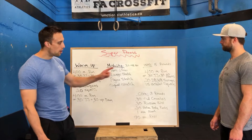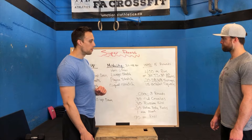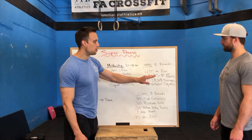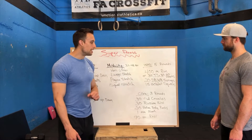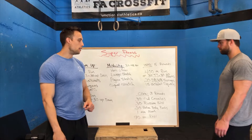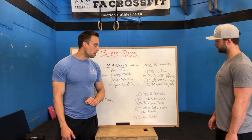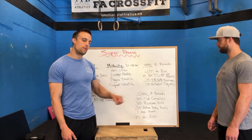After that, our WOD is five rounds. We're going to be doing a 400-meter run at the beginning of each round, or if you don't have access to the run, 30 jumping jacks and 30 up-downs. After that, 20 dumbbell or kettlebell swings — two-handed holding the head of the dumbbell, or regular kettlebell swings. After 20 swings, 15 goblet squats, and then into your next round. Five rounds of that.